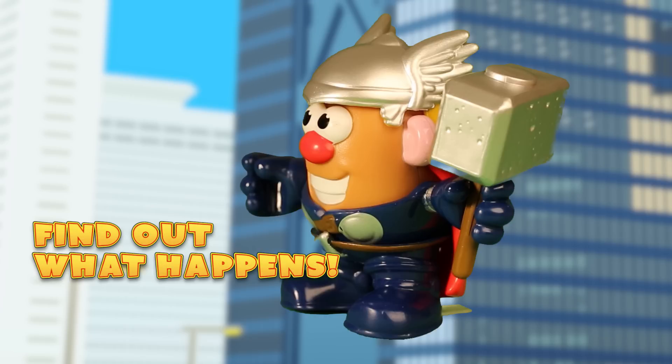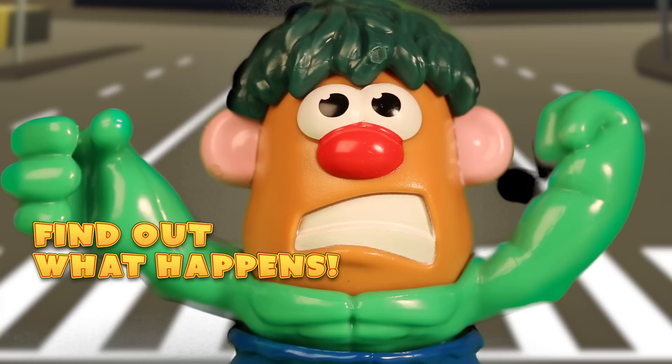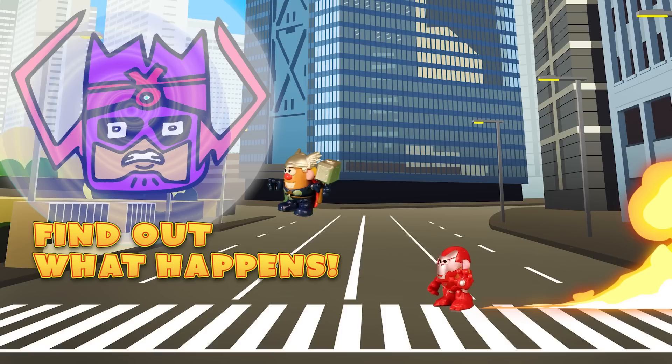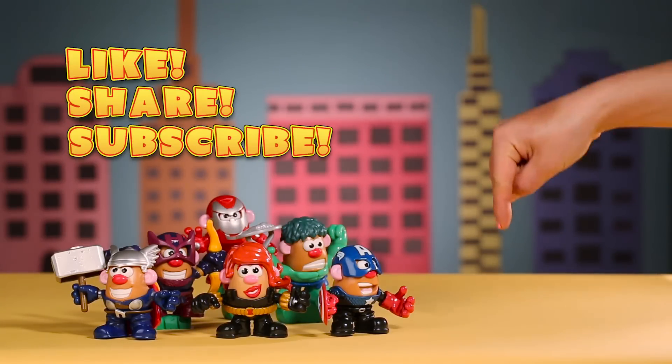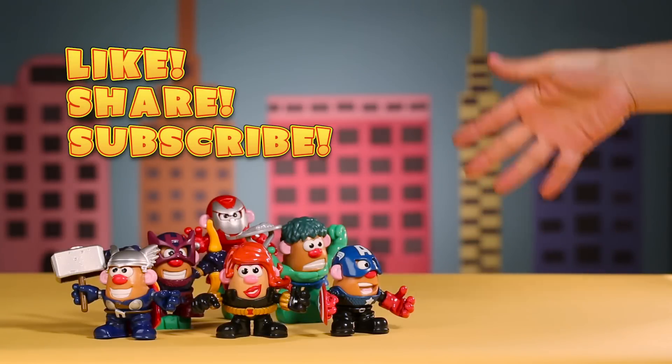But where did Galactus take the Avengers? Are they trapped in another dimension forever? Will they make it back to Earth? Or have Earth's Mightiest Heroes disappeared for good? Find out in our next episode of Avengers right here on YouTube, Kids Toy Video Playtime. Thanks for watching and don't forget to like, share and subscribe to Kids Toy Video Playtime. Bye everyone!